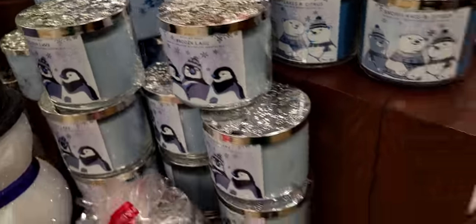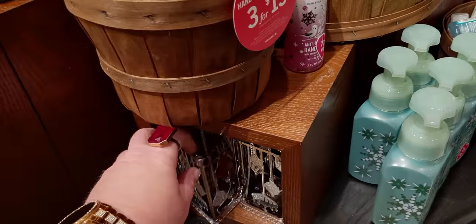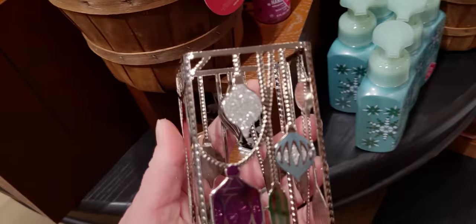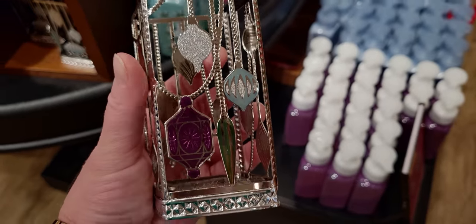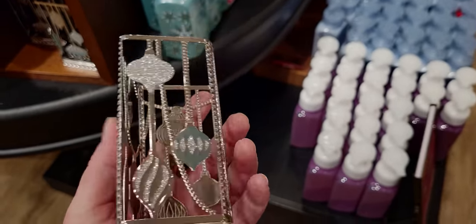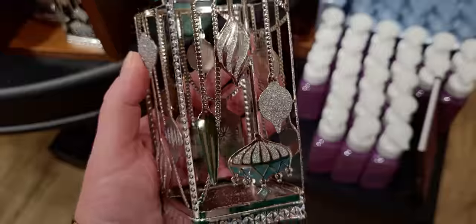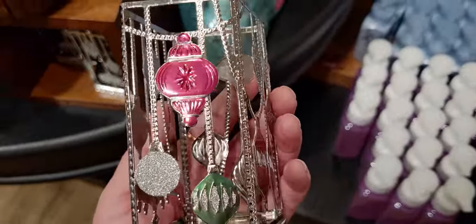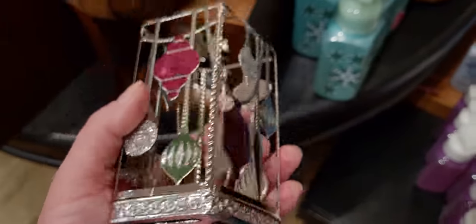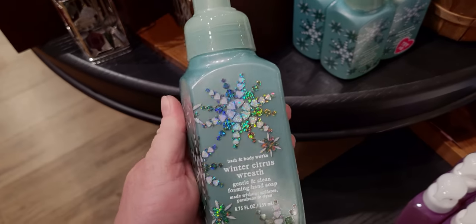Back over to this side of the table — this is all brand new 2022 Christmas soaps and a new soap holder which matches the three-wick candle holder that just came out. These are like really beautiful antique-looking ornaments with a lot of glitter, different shapes, and very decorative. It looks almost like chandelier crystal ropes hanging there, and it's $14.95.